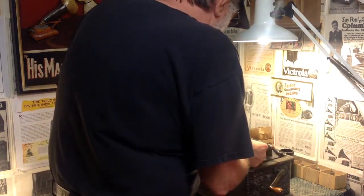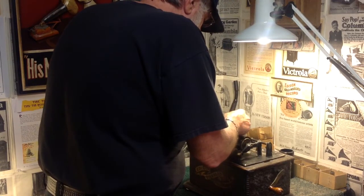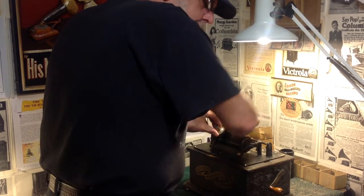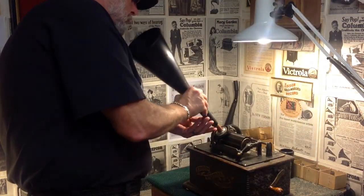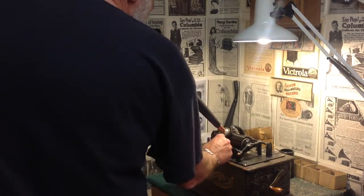Alright. Put the cylinder back on the phonograph. We'll install a Model C reproducer. Using the transmission funnel as a playback horn — let's see how we did.